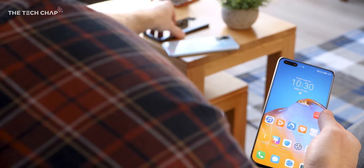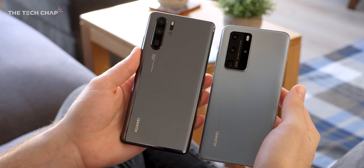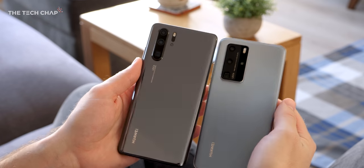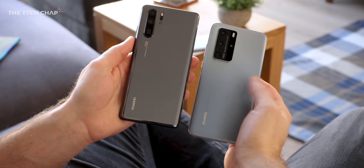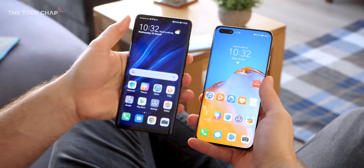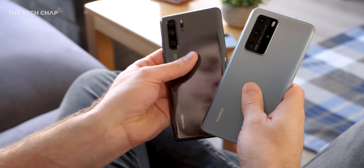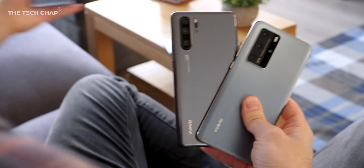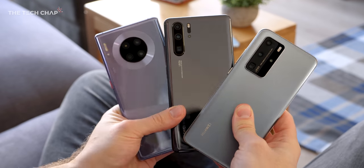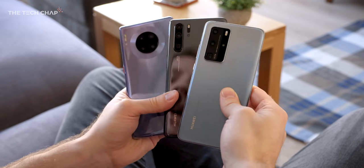If I bring in last year's P30 Pro, you can see some quite significant differences in terms of the camera module. They've gone from glossy glass to matte glass, and also like the Mate 30, they've gone from having a notch to a hole punch. So between the P40 Pro, the P30 Pro, and the Mate 30 Pro — certainly the Mate 30 with that round camera module is probably the most striking. Which design do you think looks best?